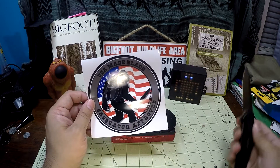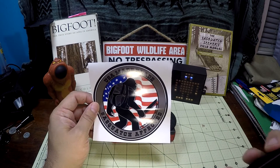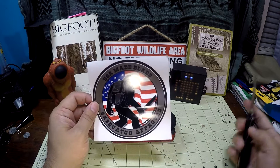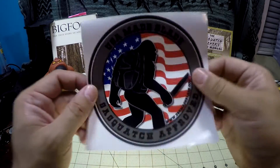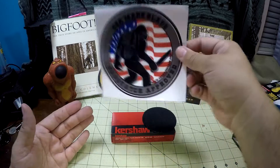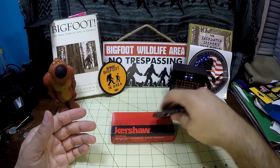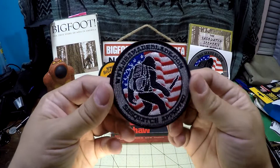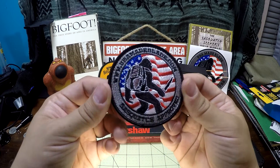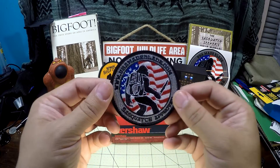It says Sasquatch Approved — USA Made Blades as well as a Bigfoot. I mean, come on, how can I not like this company already? So super sweet. I'm excited. I didn't realize I'd get such a sweet large decal, so I'm super pumped for that. And of course I had to get the morale patch as well — man, that just looks awesome. Super excited for that.